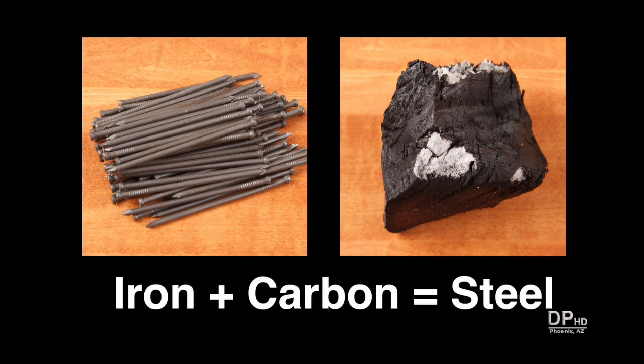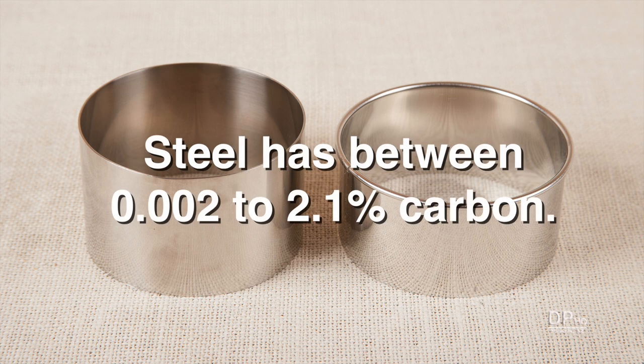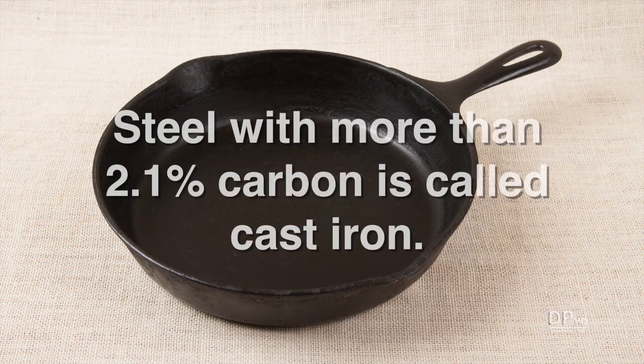When you take iron and combine it with carbon, you get steel. Steel has between two thousandths and two point one percent carbon. In addition to carbon, chromium, magnesium, nickel, tungsten, vanadium, copper, and other elements can be added to steel, but these elements do not make steel stainless. Steel with a carbon content above two point one percent is called cast iron.